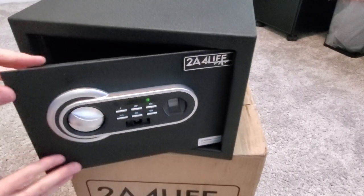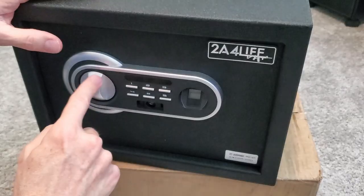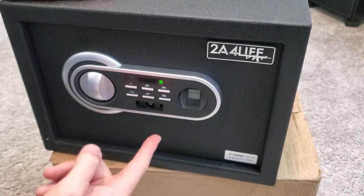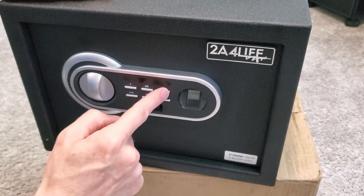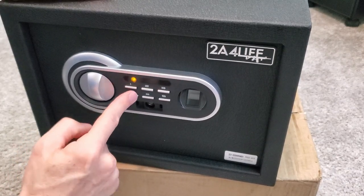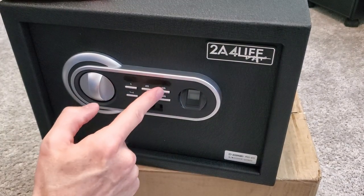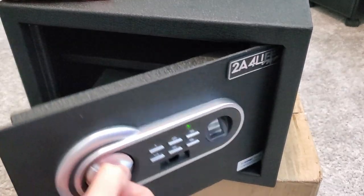Now it's time to change the code — it can be three to five digits. So to change the code: press 1, 2, 3, 4, pound, wait for the beep, press pound again, then enter your new code and press pound one more time. You'll hear a beeping sound that confirms the change. Then try your new code — and it works.